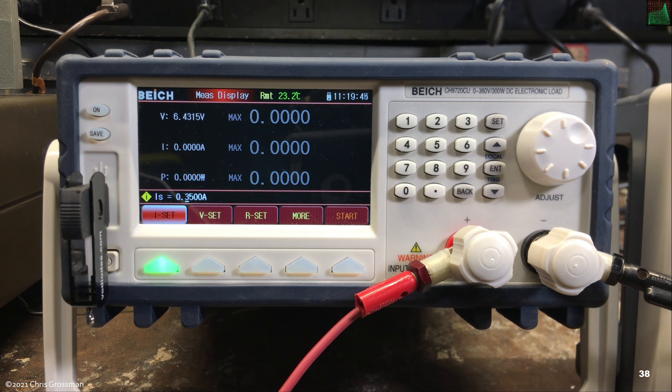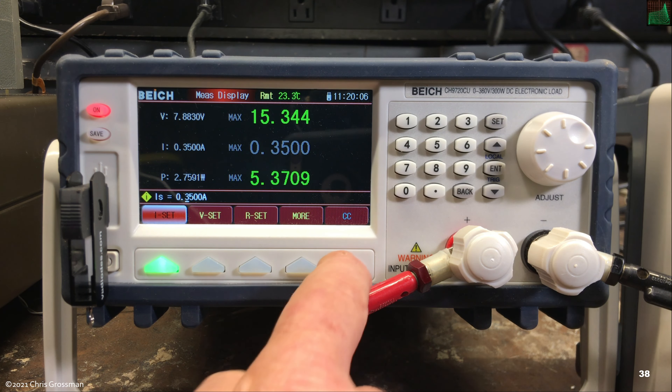I have the BK load set to maximum display mode. Turning it on in constant current mode, as I vary the voltage up you can see the maximum values of voltage and current are held on the display. Turning it back down, those peak values are retained until you turn the unit off.